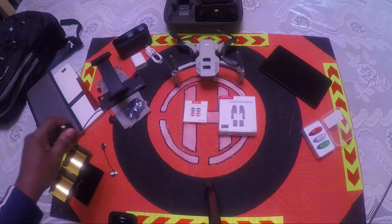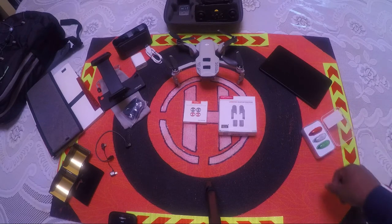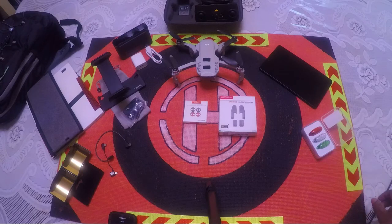I also recommend getting a longer wire that goes from the controller to your device. I recommend using a tablet because it gives you a bigger view of what you're looking at through the drone, and you'll be able to see high-voltage utility wires more easily. Plus, you'll still have your phone available when you receive calls.